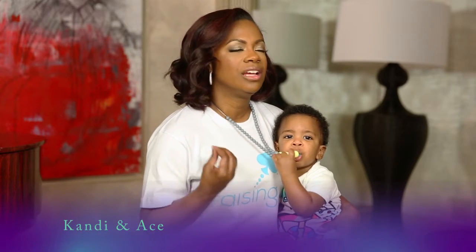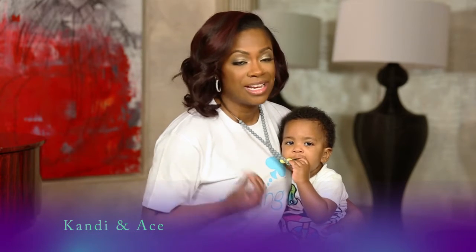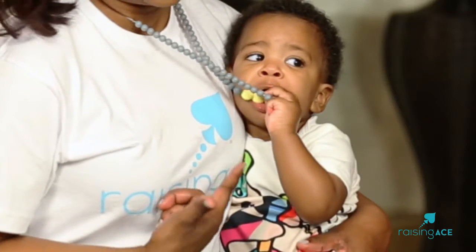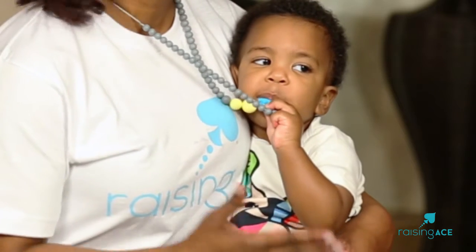Welcome to RaisingAce.com. I would love to share with you an item that I know you have to have, and that is our Raising Ace teething necklaces. As you can see, any teething baby will just love it.